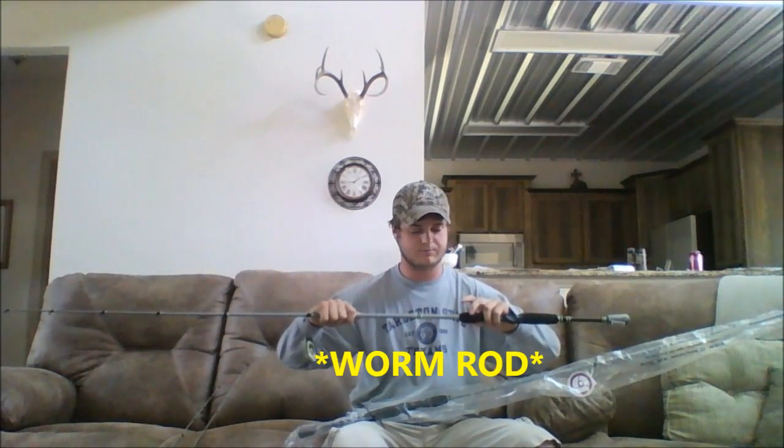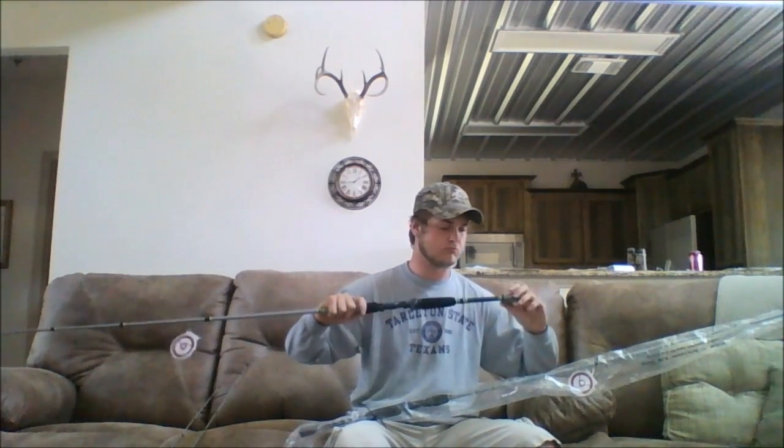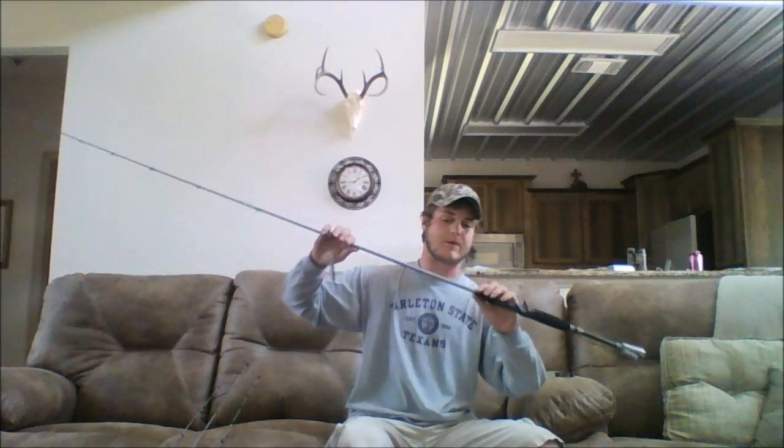Probably gonna throw some weightless stuff on that — throw some flukes, play with Senkos and stuff. And then the last one I got here is seven two medium heavy fast action, crankbait rod.